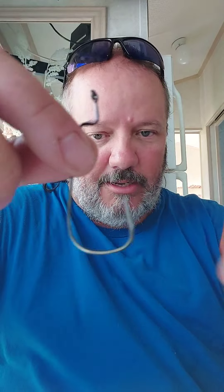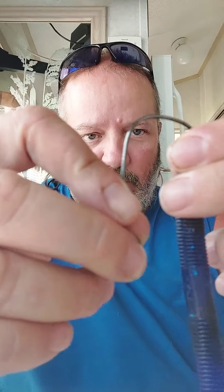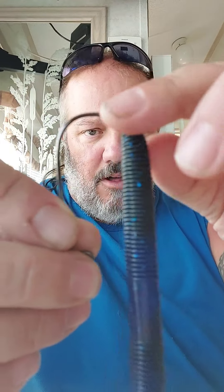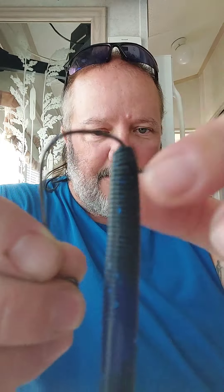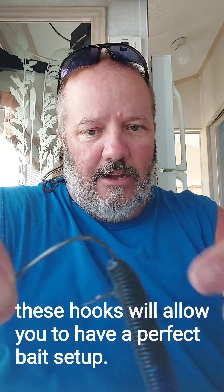Why did we design it this way? Number one, it's going to allow bigger bass to hook right up into the lip. Typically, you'll take whatever bait you have — I just happen to have this one here — and you're going to take this hook, put it down into the bait at a little angle near the top, run it down, and push until you get close to the top. When you reach the bend, go ahead and pop that hook out through the side.